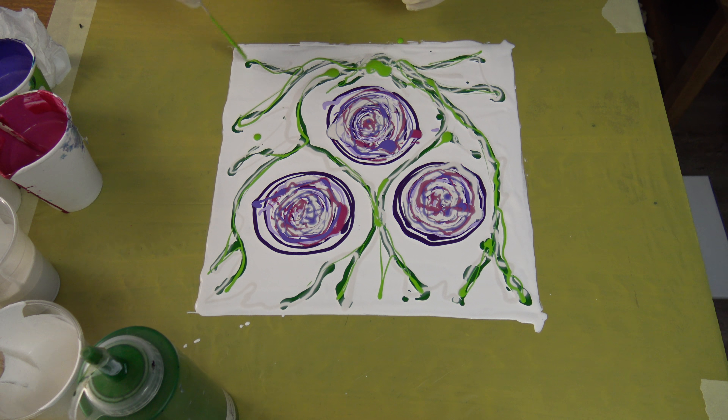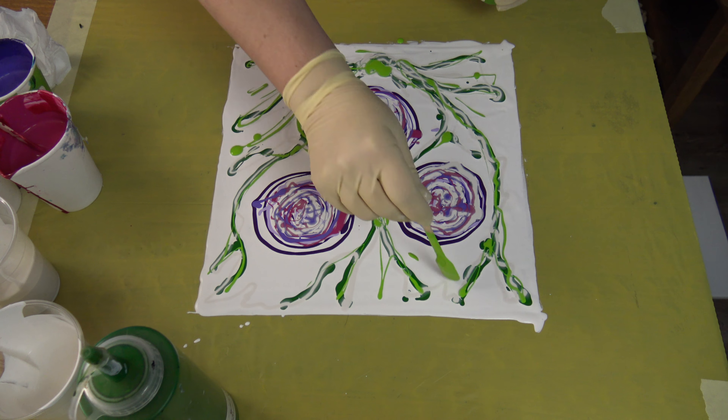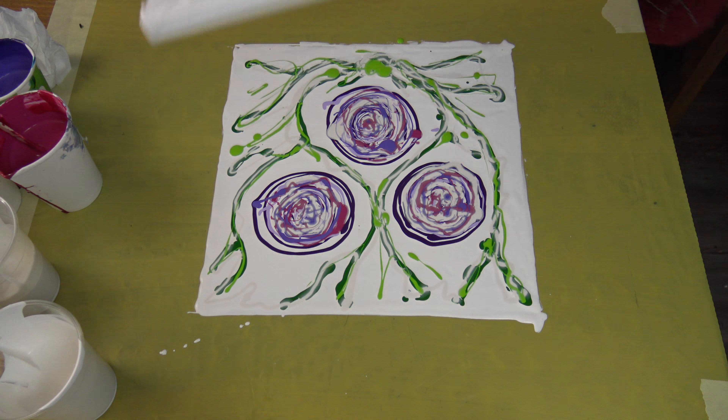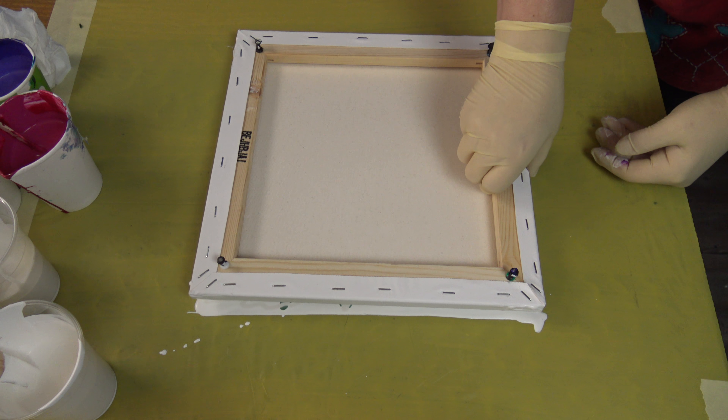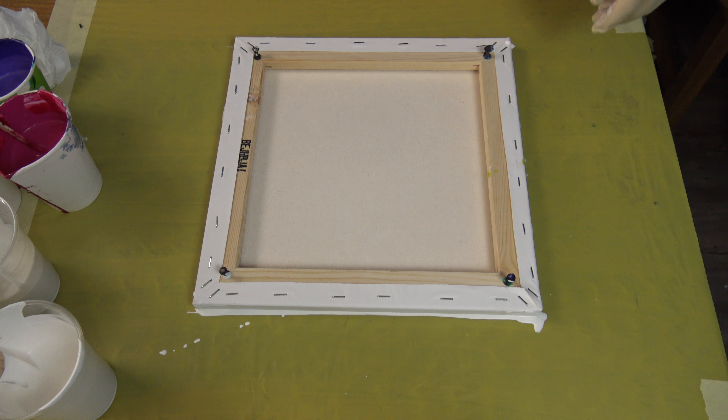I was embellishing some pores today — I will show you maybe Sunday live my results. So this is it, and now I will dip my canvas on top.